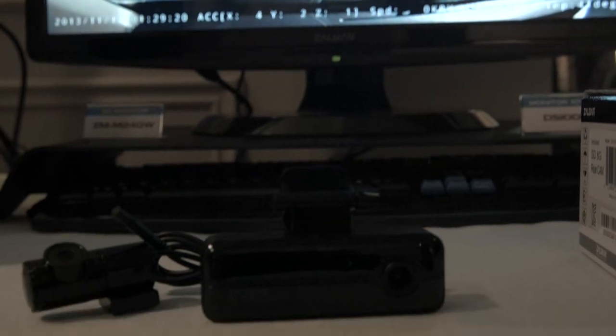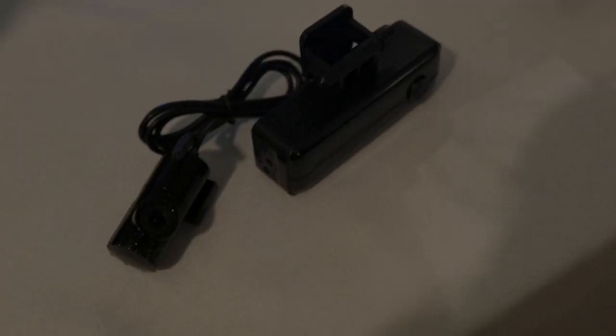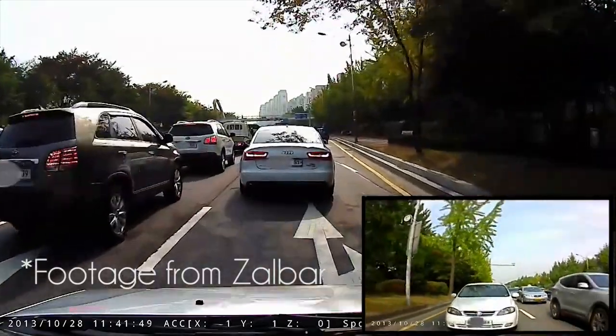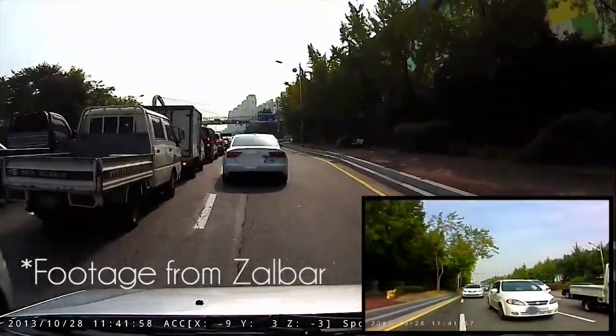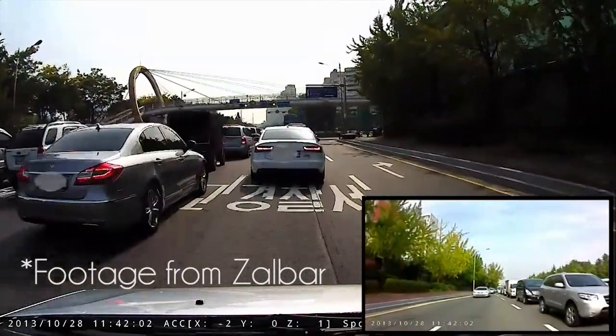Finally, we have the Zalbar. The front camera on the Zalbar is 720p and the rear camera is 480p. They have a new one coming at some point with a front camera of 1080p, and the rear camera resolution is not entirely confirmed yet. It has quite a few features great for evidence building. You can plug in a GPS which will show how fast you're going and where you were on a Google map, so you can see the front camera, rear camera, your speed, and your GPS location all together.